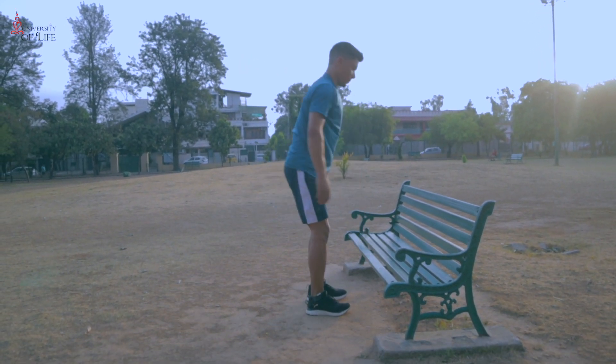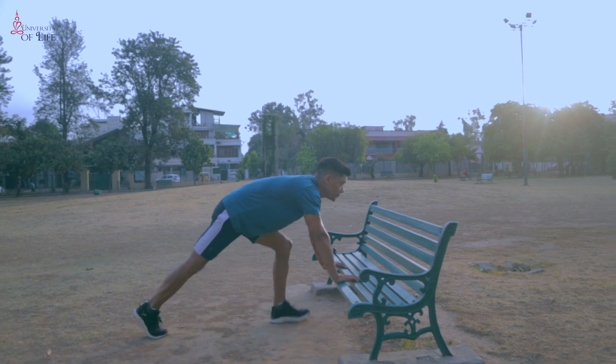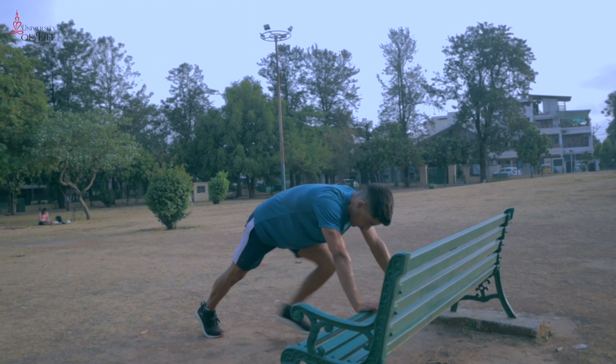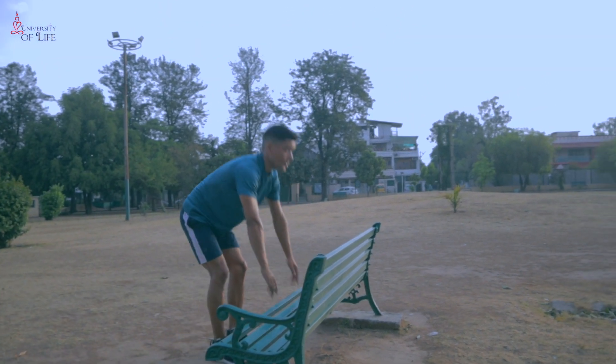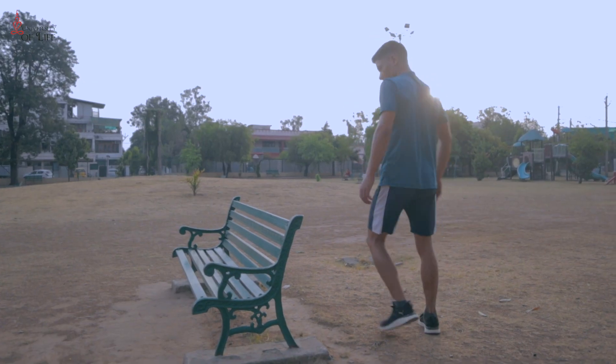Our first exercise is burpees. This exercise is very effective for beginners. Try to do at least 20 repetitions. Take a rest and again do it for 3-4 times.